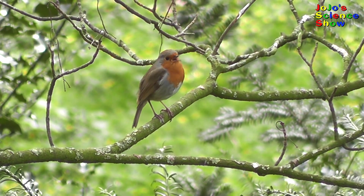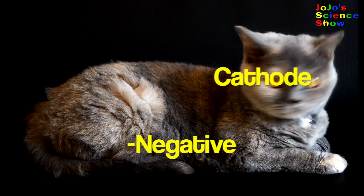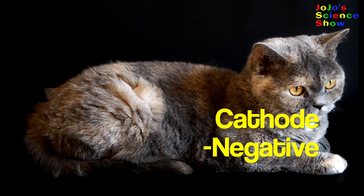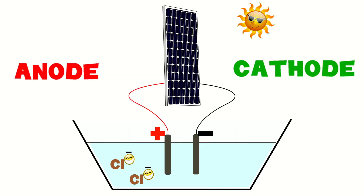Blah blah blah blah blah blah blah blah blah blah blah blah. And this is a cathode: meow meow meow meow meow meow meow meow. And the cathode is the negative electrode.